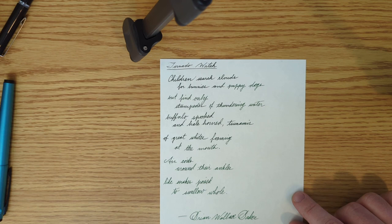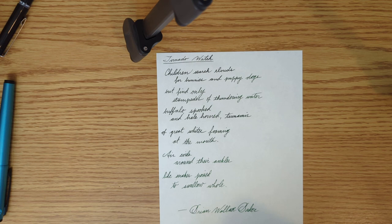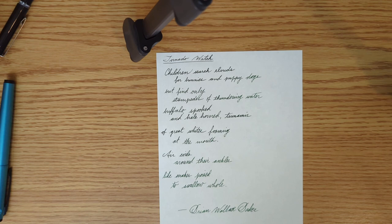If you've ever experienced a tornado watch or tornado warning, even if you don't see a tornado, there's some crazy stuff that can happen with the wind, clouds, and rain. Kids like to look up at clouds and find shapes, but when you get into really intense big storms, you're not looking for rabbits — you're looking for tornadoes. You're looking for things that could eat you. So that's what that poem is about.